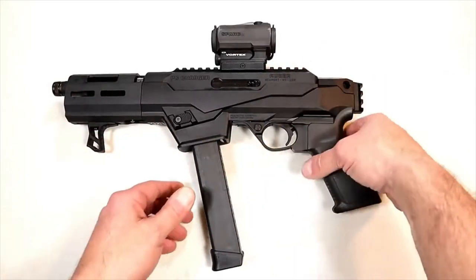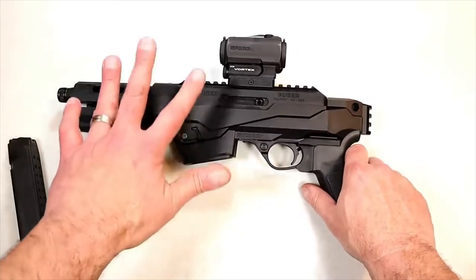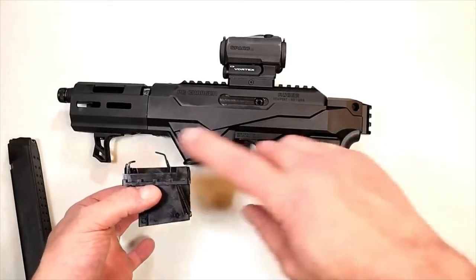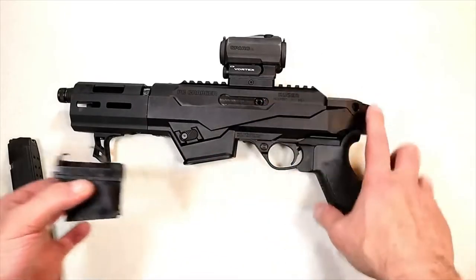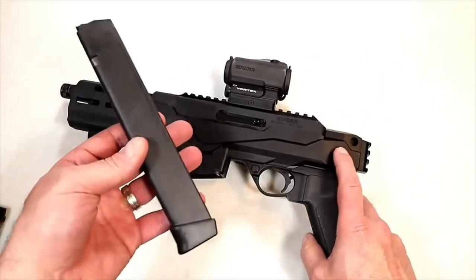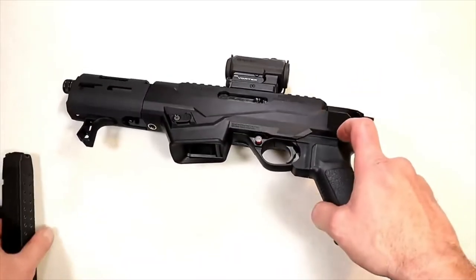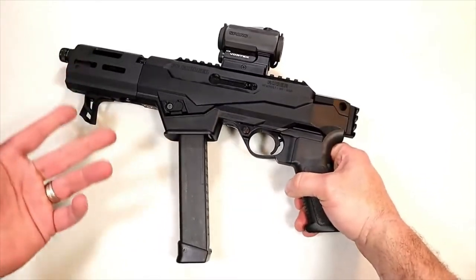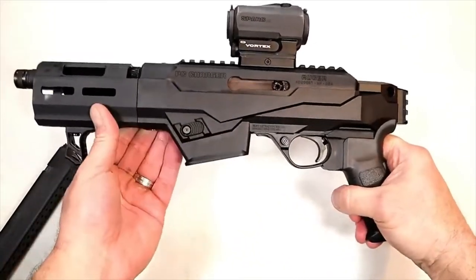You can see I have a Glock mag. One of the nice things about this and the PC9 carbine is that it comes installed with a mag well that accepts the Ruger mags — the Security 9 and the SR9 mags. They also offer an additional insert, which I already have installed, that will accept any 9mm Glock mag. I changed that out and it couldn't be easier. Now it will accept the larger capacity Glock mag, which I very much appreciate.